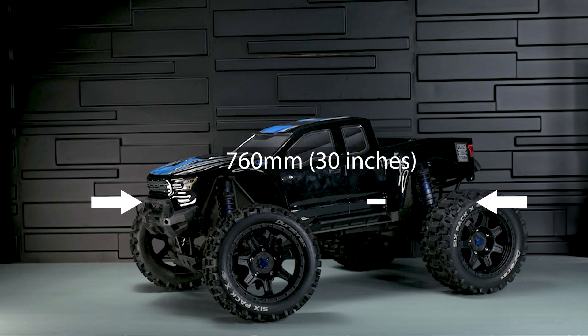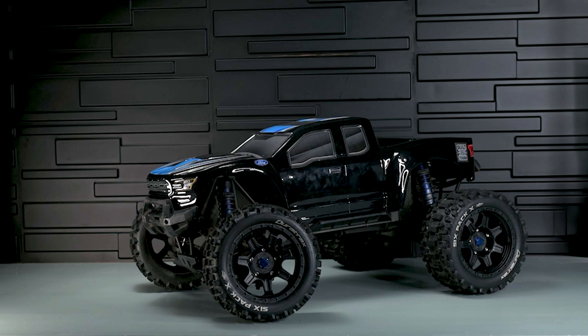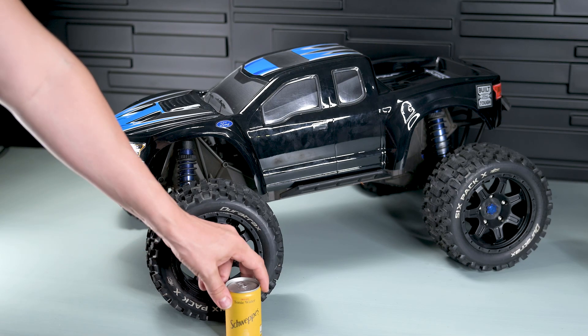First, I have to say this thing is massive. The shocks, the wheels, all are just bulky. This is a can of soda next to it, just to imagine the size.